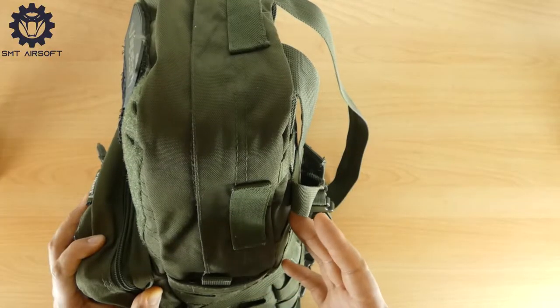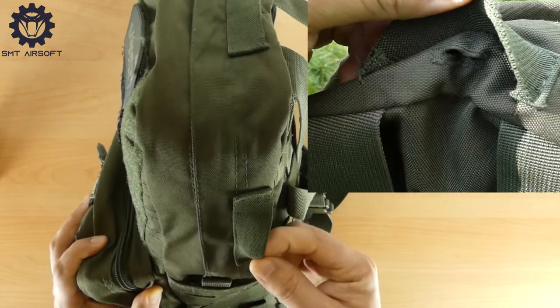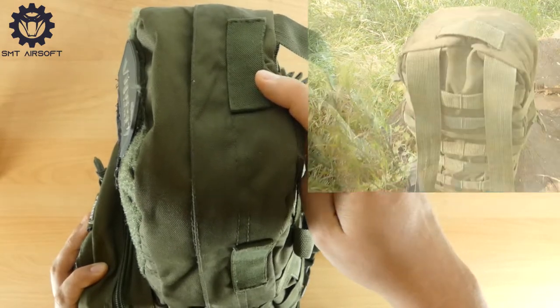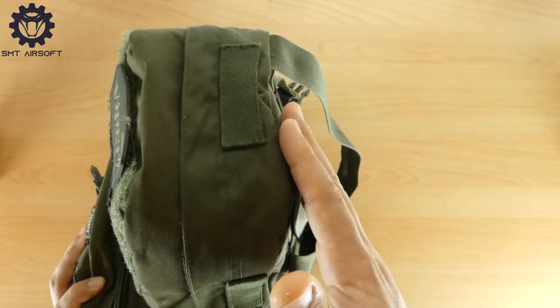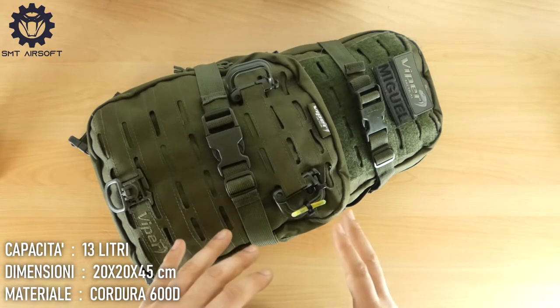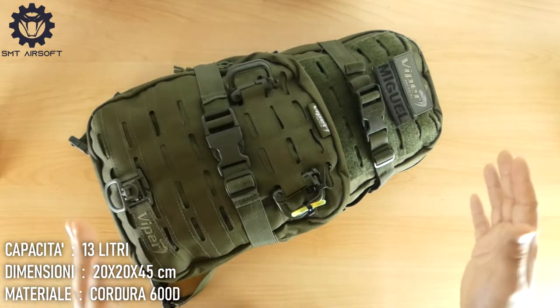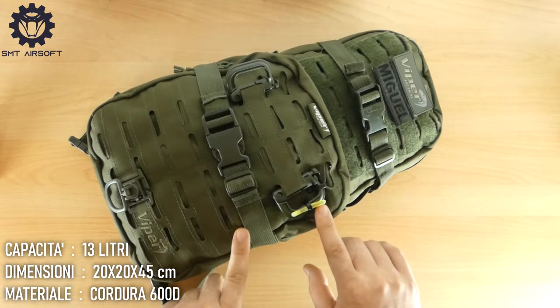Lo zaino presenta anche due cinghie di compressione con attacchi Fastex e due tasche laterali per piccoli accessori. Il Laser Day Pack presenta tre passaggi per il sistema di idratazione elasticizzati, due laterali e uno nella parte superiore, ed una rete interna per posizionare la vescica di idratazione. La capienza totale è di circa 3 litri, misura circa 20x20x45 cm e il materiale è in cordura a 600 denari.